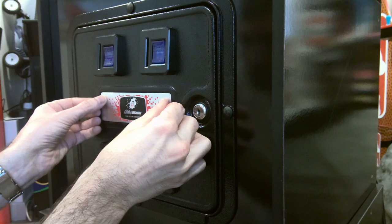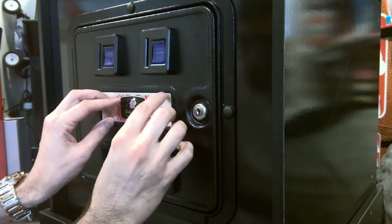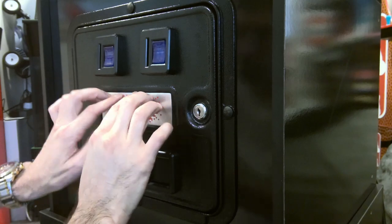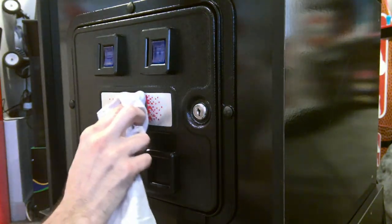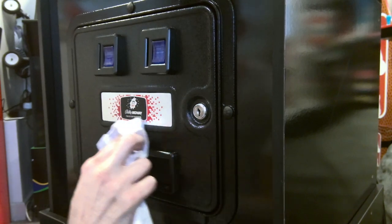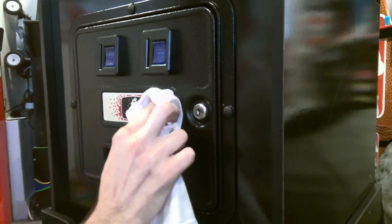Now we're installing a Bally Midway plate in here. I had to cut this down to size — it was not made specifically for this coin door, it's actually made for a larger insert, but I cut it down. It's very thin aluminum so it cut pretty easily.